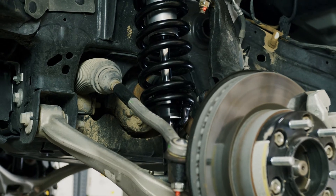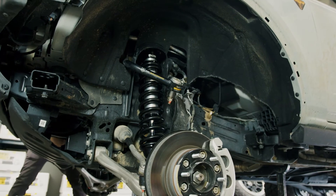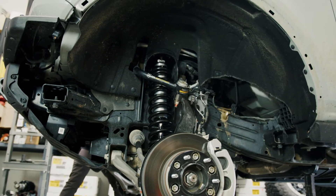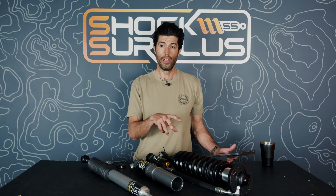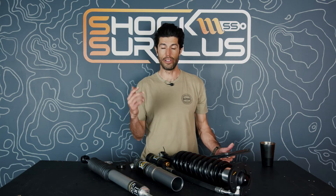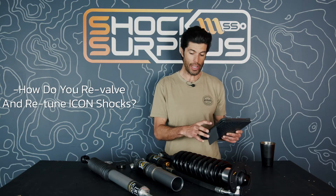Not every shop that rebuilds Fox and King will rebuild Icon — Fox and King have been around longer so shops are more familiar with them. We do Icon here at Shock Surplus, along with Fox, Bilstein, and King. If you have questions, hit us up at support@shocksurplus.com.